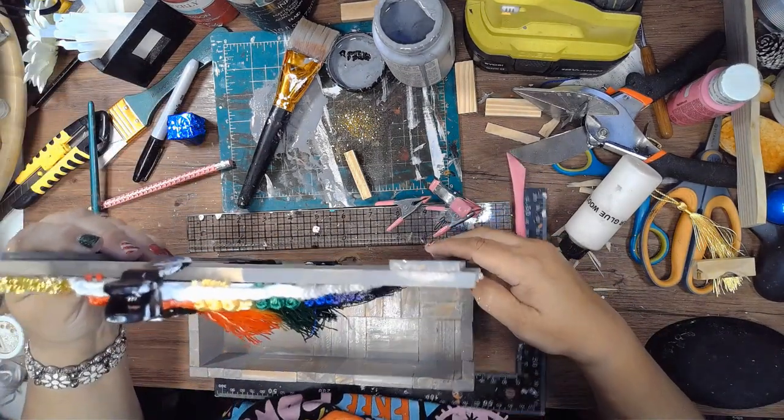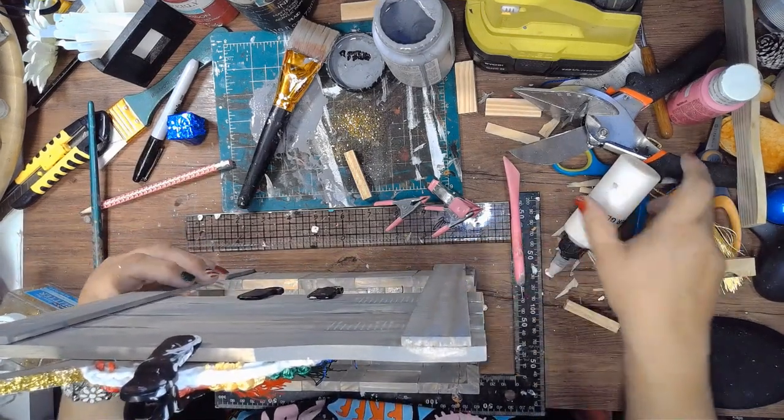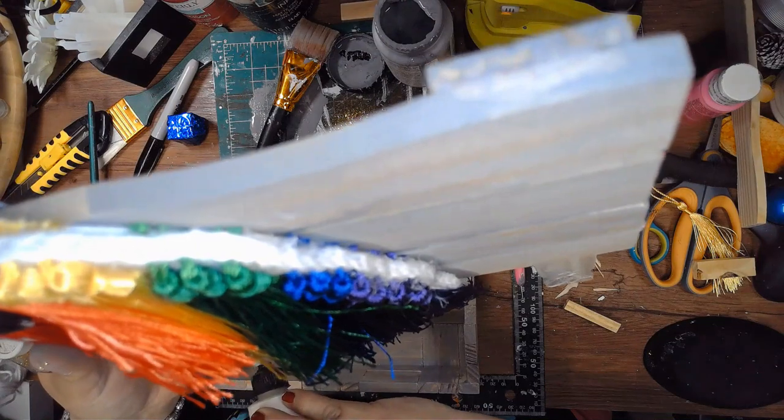Once the box is dry I'm going to glue the top portion of it. This box can be displayed alone on a dresser or you could add some hangers on the back to hang it on the wall.